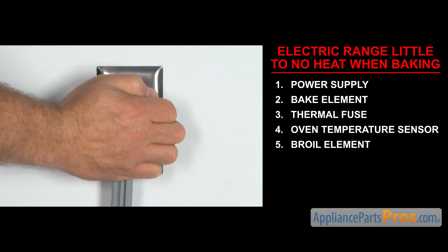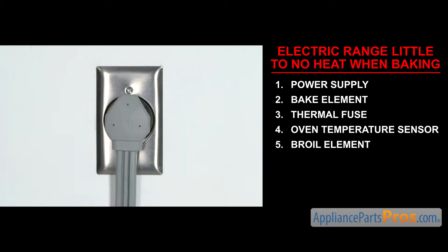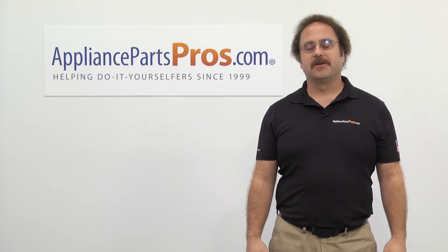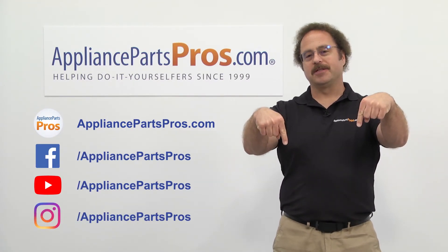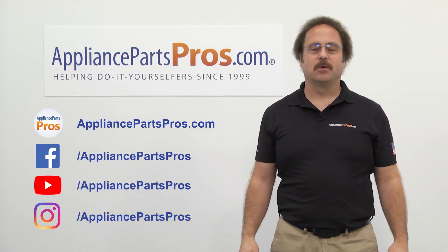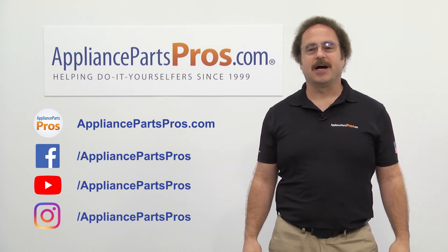Once you take care of the problem, you can plug the appliance in and take it for a spin. Thanks for joining us for another troubleshooting video brought to you by AppliancePartsPros.com. Remember to hit the like and subscribe buttons, and if you have any questions or want to share how your repair went, leave a comment down below.